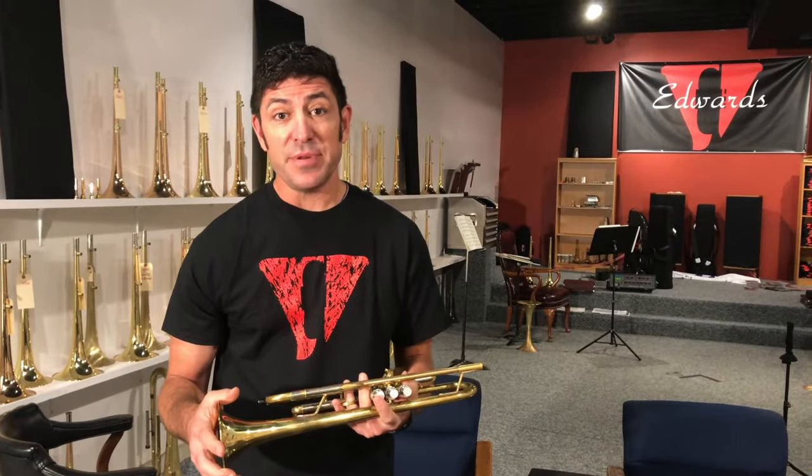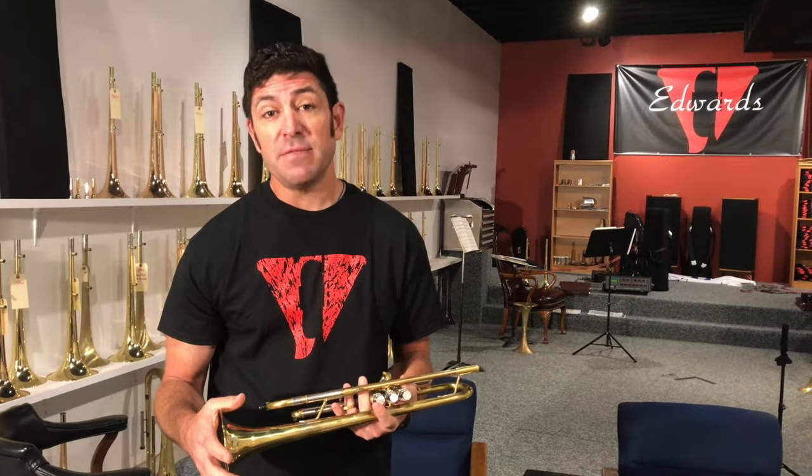Hi, I'm Kristen Griego with Edwards Instrument Company. I'd like to talk to you about your spit valve. There are a couple of basic things you need to check periodically.